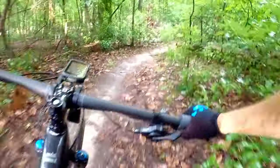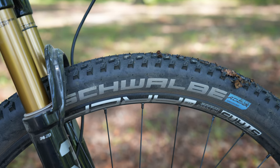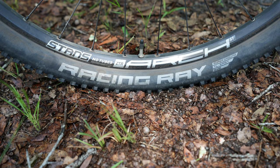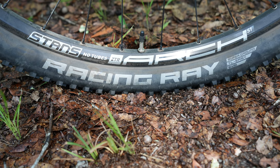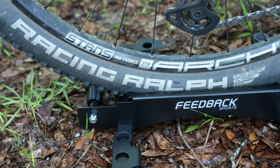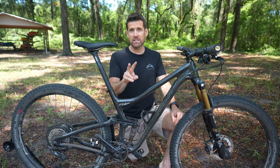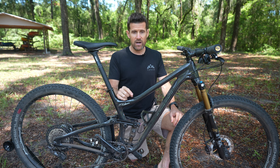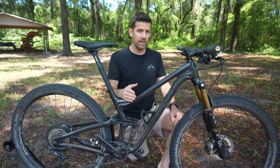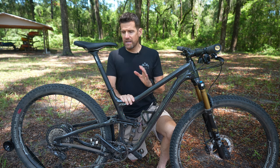Someone asked in the comments if I like the Schwalbe tires better than the Maxxis. It's hard to say definitively without a direct back-to-back comparison on the same bike, but these tires have great grip and don't feel like they have high rolling resistance. Low rolling resistance and great cornering grip are the two things I look for in a cross-country tire, and these hit both really well.